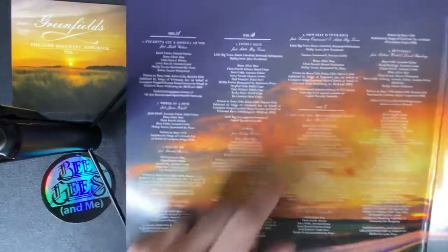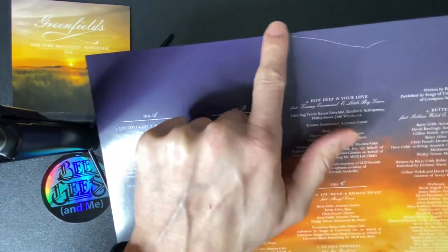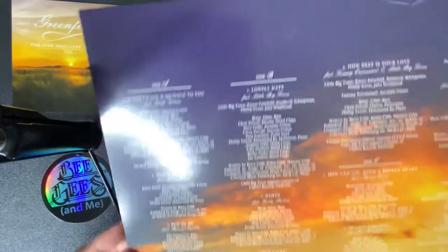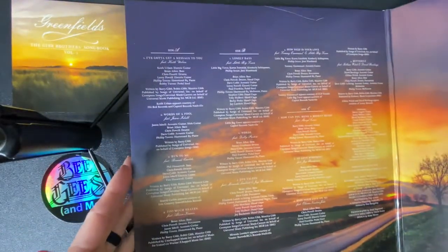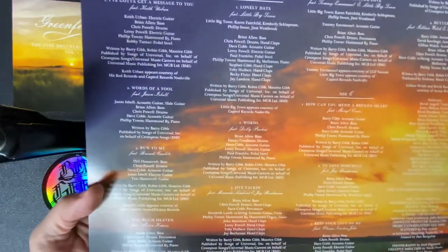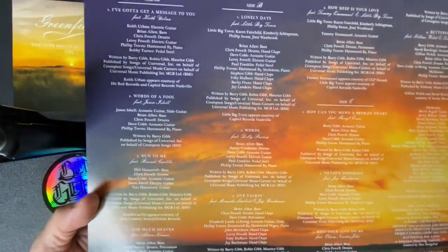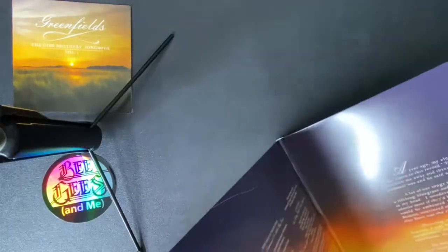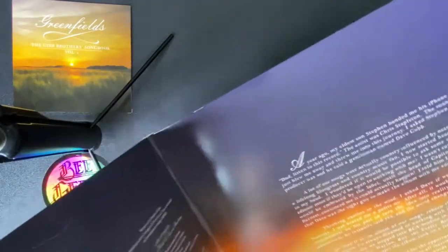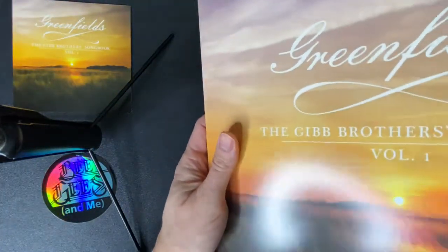Looks like it's a gatefold. Oh no, look what I did when I opened that in a rush with my scissors — I scratched the inside of that. That's a shame. But yeah, on this side we have the credits and the song listing. On this side we have a personal message from Barry describing how the album came together and how he was excited to work with all these artists.